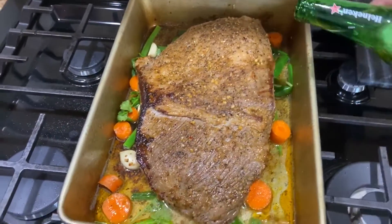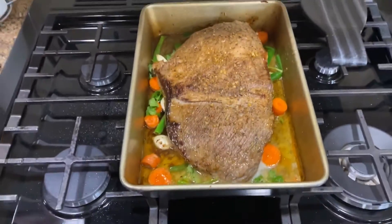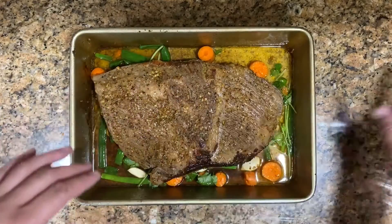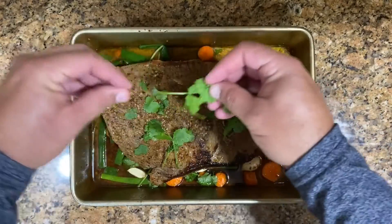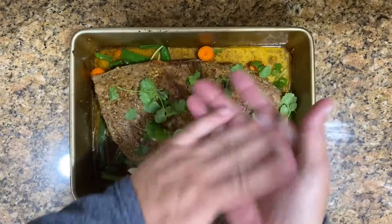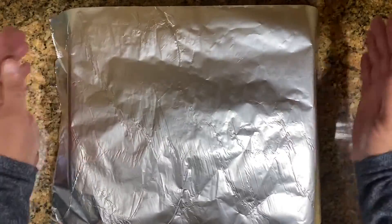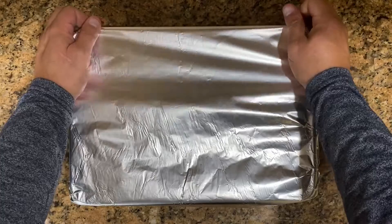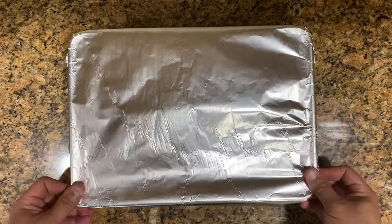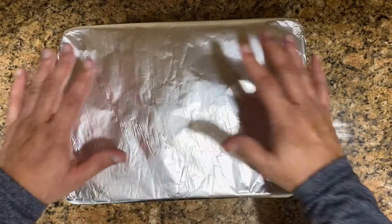We're going to set up the oven. Just pour the rest of the beer all around it — the brisket is going to cook in that beer. Vamos a echarle más cerveza y el brisket se va a cocinar en esos jugos de la cerveza. Lo sacamos del fuego, echamos un poco más de cilantro por encima. Take it out of the fire and add some more cilantro on top — this is ready for the oven. We're going to cover it with aluminum foil — lo vamos a cubrir con papel de aluminio para que esté selladito. We seal the tray well so the steam stays in there.